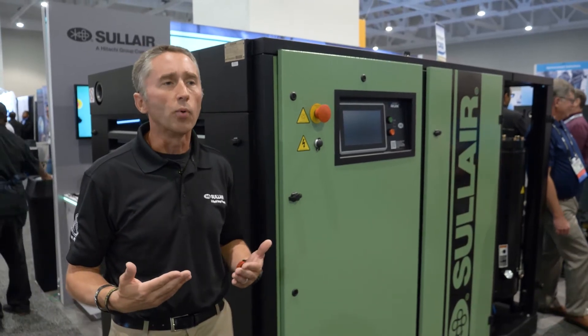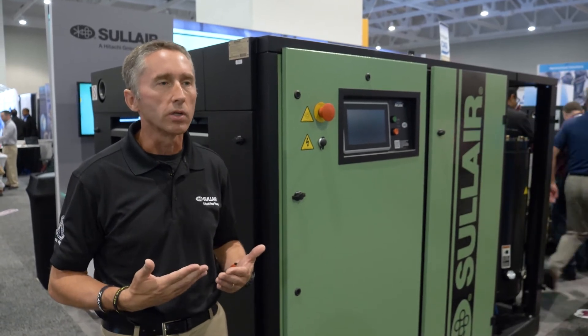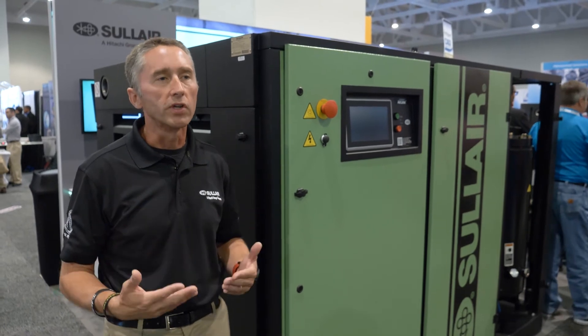From a performance standpoint, today everybody is focused on how much it costs to operate a compressor. So we continue to innovate and come up with ways of making it more efficient for you to operate.